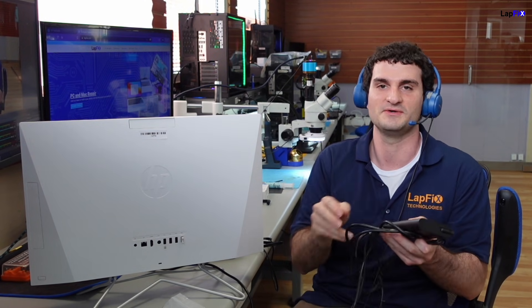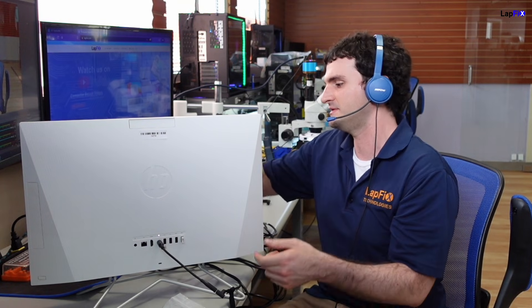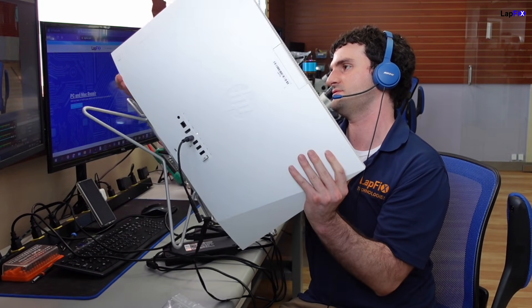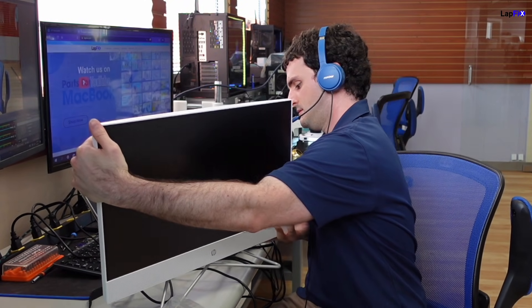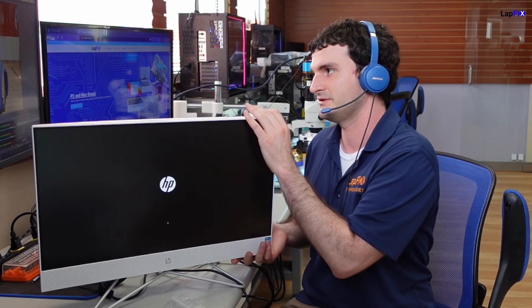Let's go ahead and try it now, let's see if it works. I'm going to go ahead and plug this in, still get the same light. I think it should work now. And voilà — it actually turns on! There's no more beeps, no more error codes.